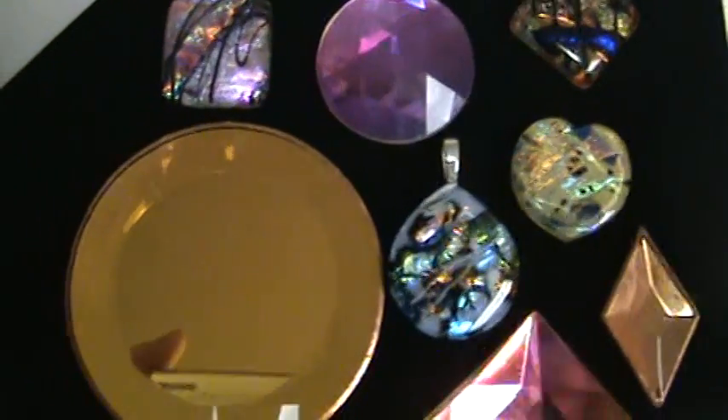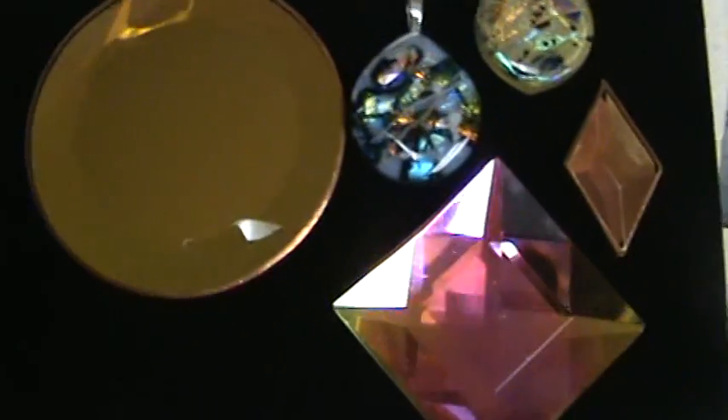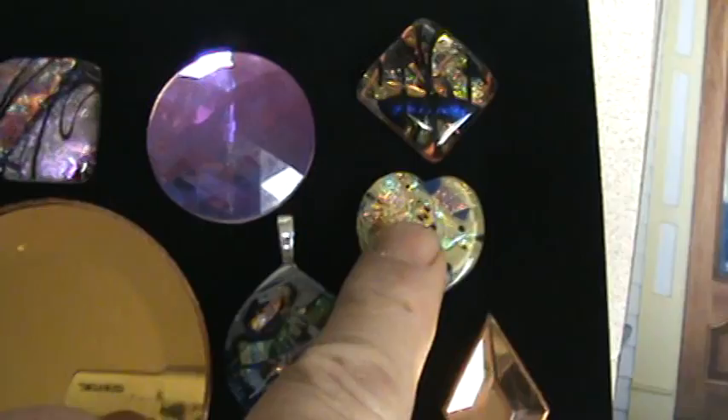Hello, this is Steve, Dichroic Glassman, and now Stained Glassman US on YouTube. Selling Dichroic to the public. I've been selling Dichroic like this on eBay since 1998, making my own Dichroic cabochons.